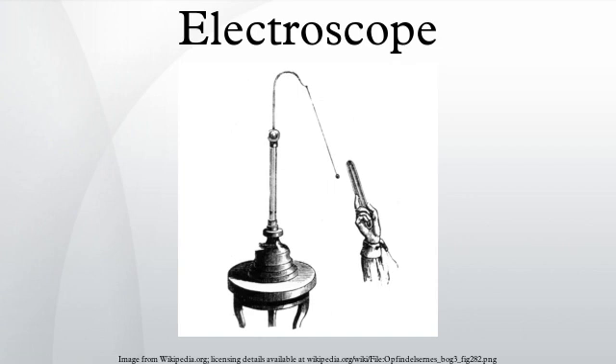A pith ball electroscope, invented by British schoolmaster and physicist John Canton in 1754, consists of a small ball of some lightweight non-conductive substance, originally a spongy plant material called pith, although modern electroscopes use plastic balls. The ball is suspended by a silk thread from the hook of an insulated stand.